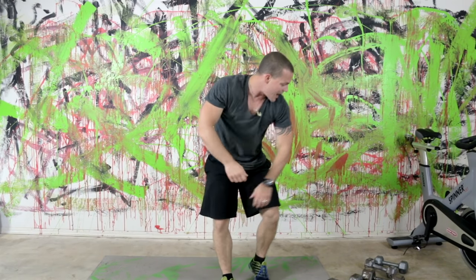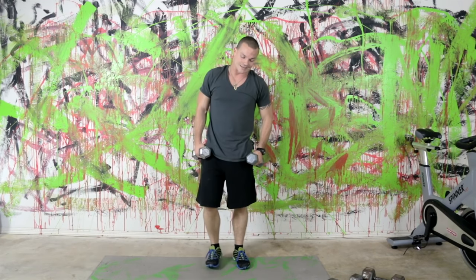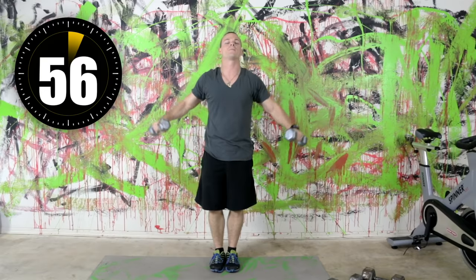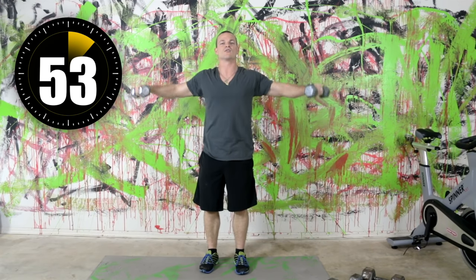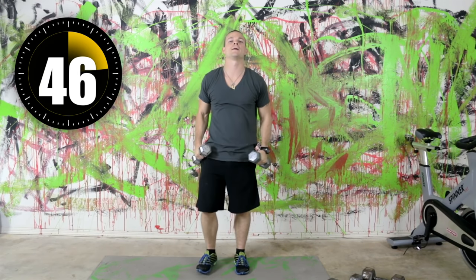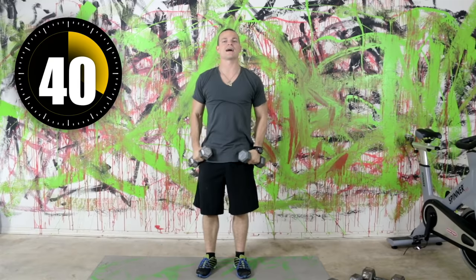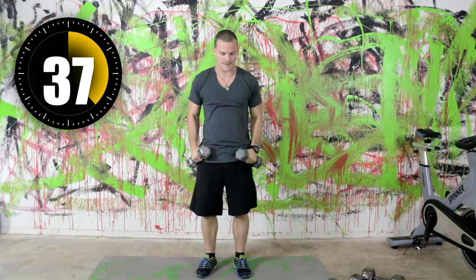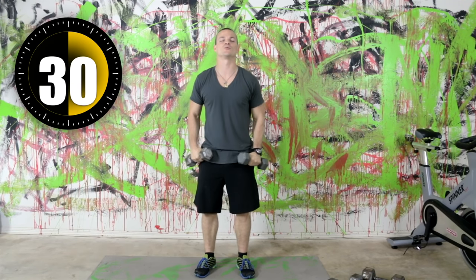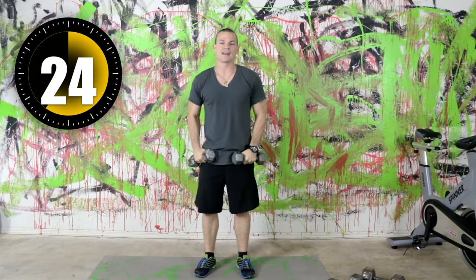Now we're going into shoulders. I've got a slight lingering shoulder injury, so we're starting with side laterals and I'm going very light — 10 pound dumbbells. You want to bring it up about to where your chin is — chin level — then let it go back down in nice control. You're not dropping it, you're not swinging it. If you need to, you can alternate one dumbbell at a time. Luckily for my injured shoulder, this exercise doesn't bug me too much, but if I get really heavy I can hear popping and feel tearing, which you don't want.